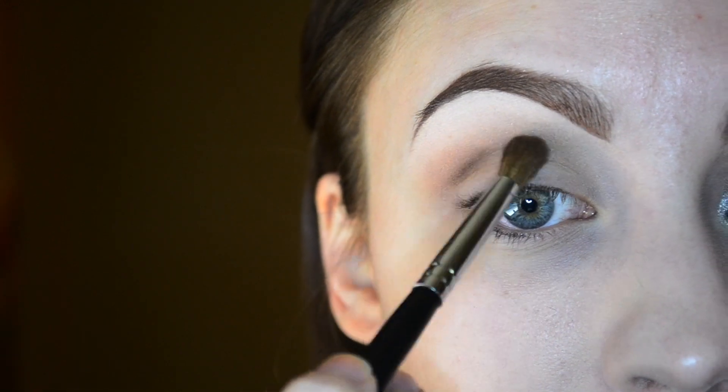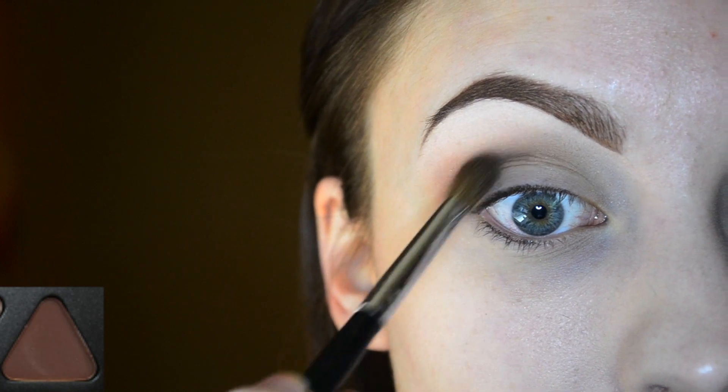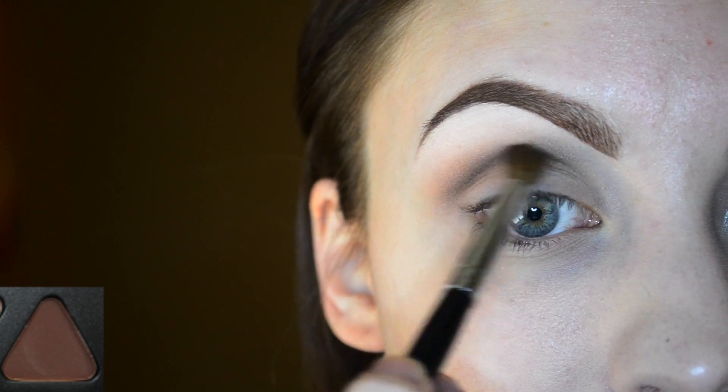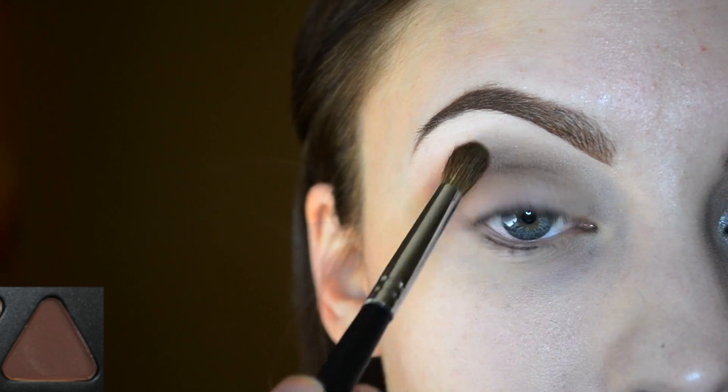I'm going in with the color chocolate and applying that right into the crease. This color will help to start defining the crease, and I'm bringing it all the way through right into the inner portion of the crease, blending it upwards into the orange soda.